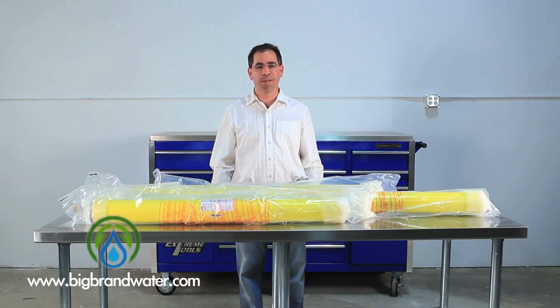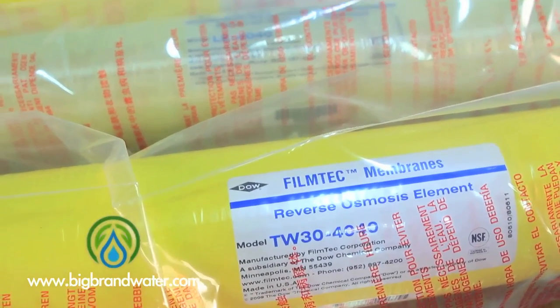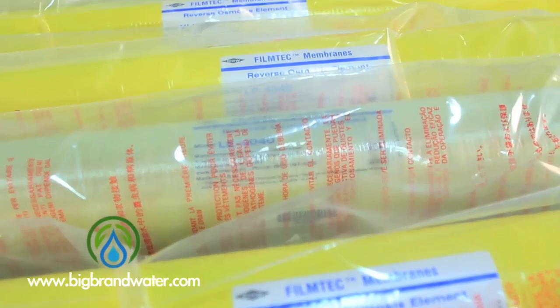Hi, I'm Dan with Big Brand Water Filter. In this video, we're going to talk about commercial reverse osmosis membranes. In front of me here, I have five of the standard 4x40 membranes that are very popular for use in tap water applications.